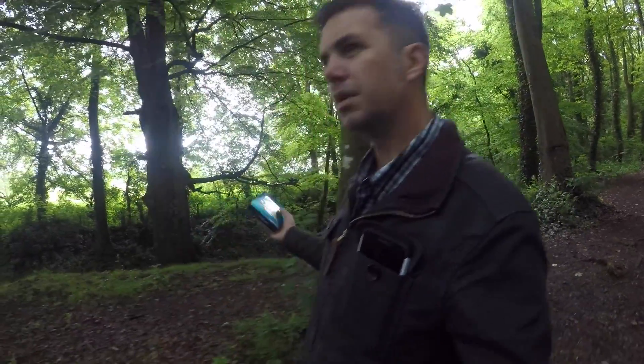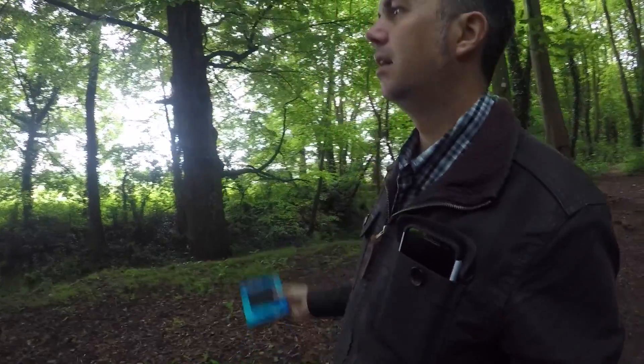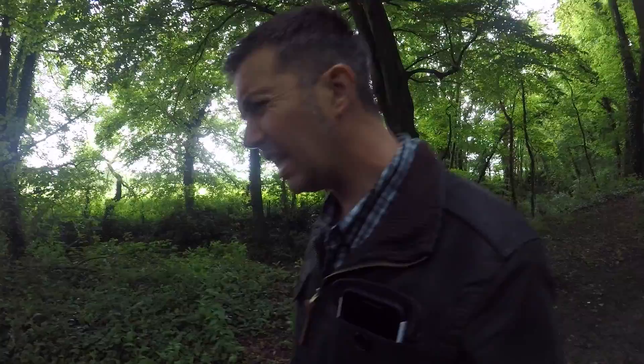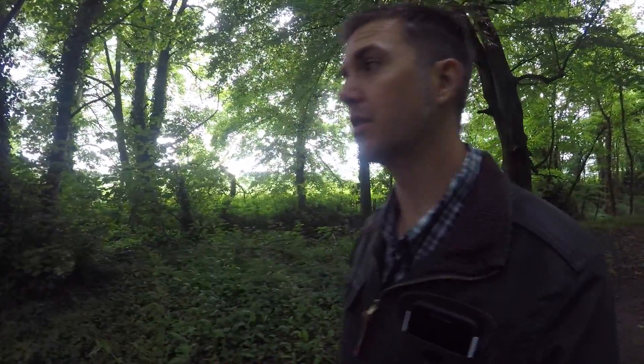Now you're probably wondering how a walk through the woods is a test of an external SSD drive. Well, let me explain. As I walk through the woods here, being at one with nature, I'm recording myself in 4K footage on my GoPro Hero 5. If you've ever recorded in 4K before, you'll know that it takes up quite a bit of space on your memory card.